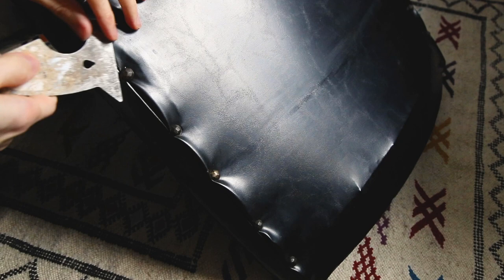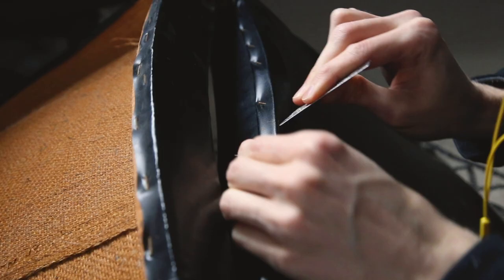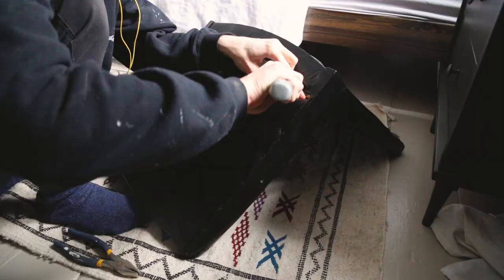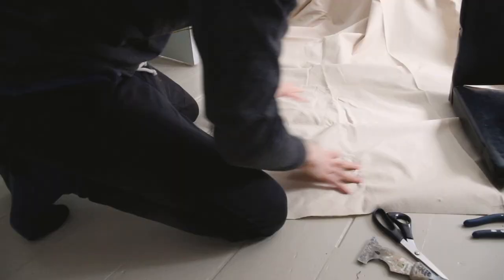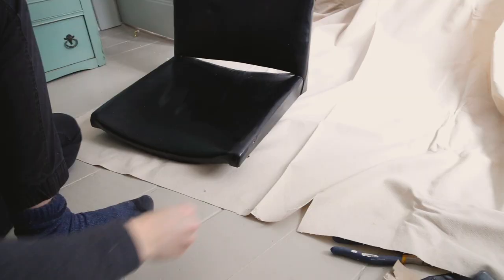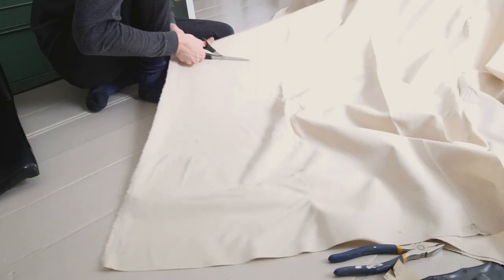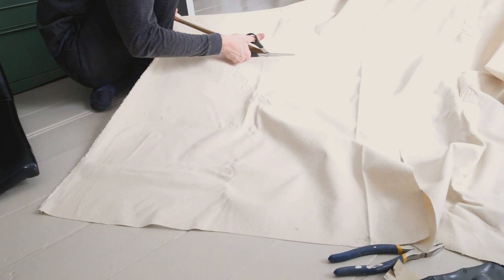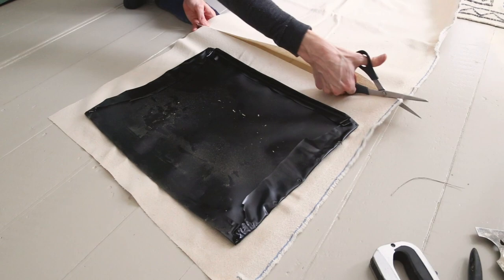I never upholstered something like this before, and this was the part I was least comfortable with. I know a good trick is to remove the vinyl or fabric that is already pre-cut and use that to cut your new fabric as a template. But in this case, the vinyl in place is actually what holds you when you're seated, so the fabric will go on top of the vinyl. I used the seat as a general template, but made it a bit bigger, because it's easier to cut it down than to stretch it.